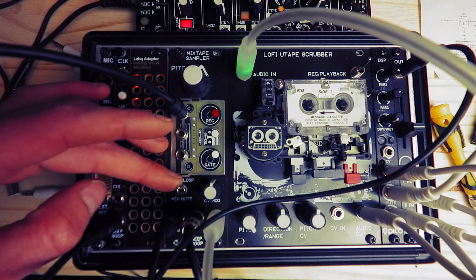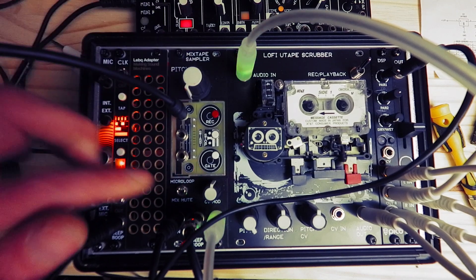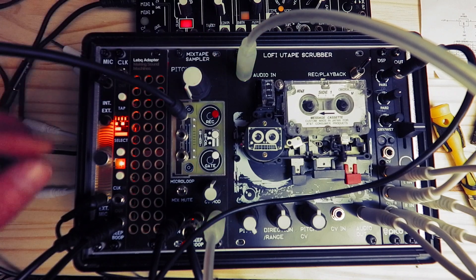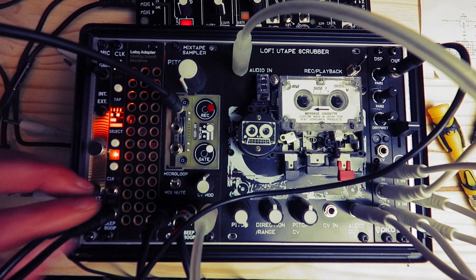If we go for a slower division, we'll get longer samples. They're always going to be little micro loops, because the way this mixtape sampler works — it's a different flavor to the old one — but yeah, you kind of get the idea.